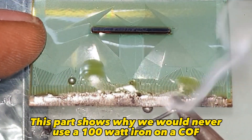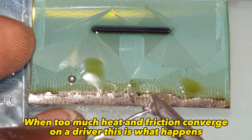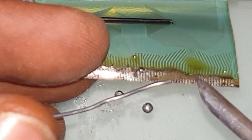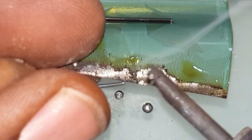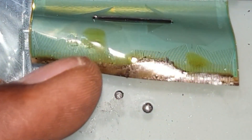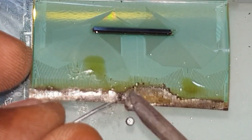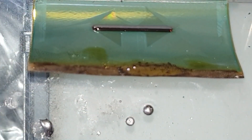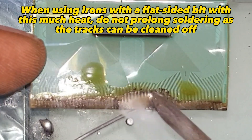This part shows why we would never use a 100-watt iron on a COF. When too much heat and friction converge on a driver, this is what happens. When using irons with a flat-sided bit with this much heat, do not prolong soldering, as the tracks can be cleaned off.